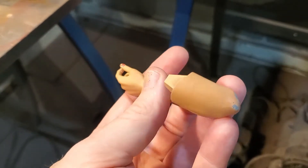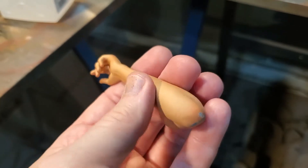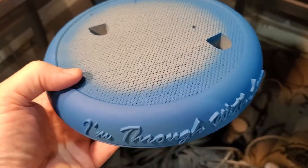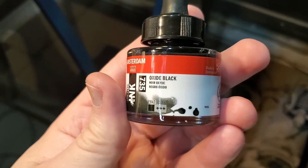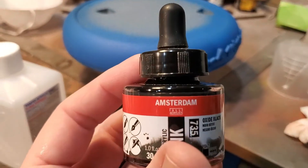These are the issues that happen sometimes when you paint these models — you drop them, scratch them, and have to redo and repair areas. It happens, but here we go. I was initially going to paint the base blue with a gold top, but I just don't think that's a good color combination. So I'm actually going to use my oxide black ink that I've used on a few projects and do the gold accents with probably some silver lettering on the front. That'll turn out a lot better than the blue.